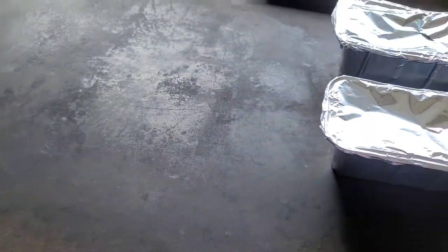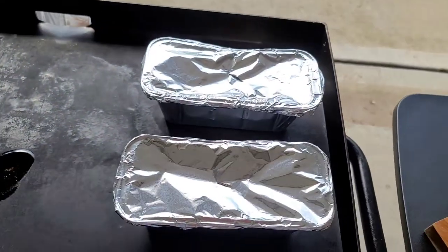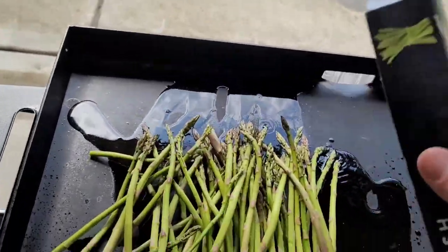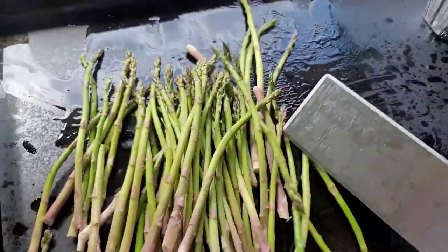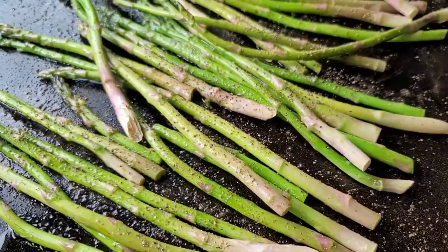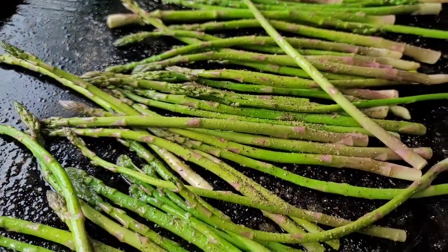Olive oil on the Blackstone, and we're gonna toss this asparagus on there. We're also gonna mix it up in there and throw some kosher salt and some fresh ground black pepper on there to get that thing right — that's about all you need on it.